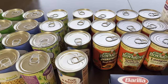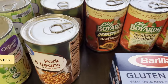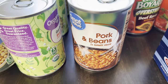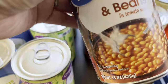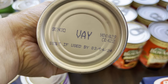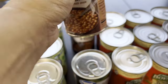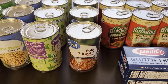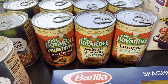Here we have pork and beans, Great Value brand in tomato sauce — 72 cents each. The expiration date is March 2024. These will go to my long-term pantry.